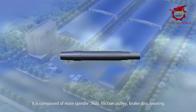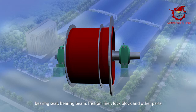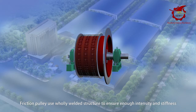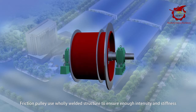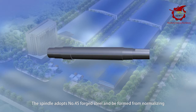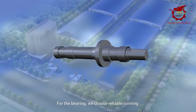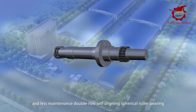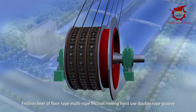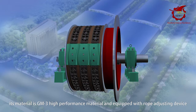The main spindle device can be equipped with a single or double brake disc. It is composed of the main spindle hub, friction pulley, brake disc, bearing, bearing seat, bearing beam, friction liner, lock block, and other parts. The friction pulley uses a wholly welded structure to ensure enough intensity and stiffness. The spindle adopts No. 45 forged steel, formed by normalizing heat treatment and finishing. The bearings use double rows of online spherical roller bearings for reliable running and less maintenance. The friction liner uses GM-3 high-performance material and is equipped with a rope adjusting device.